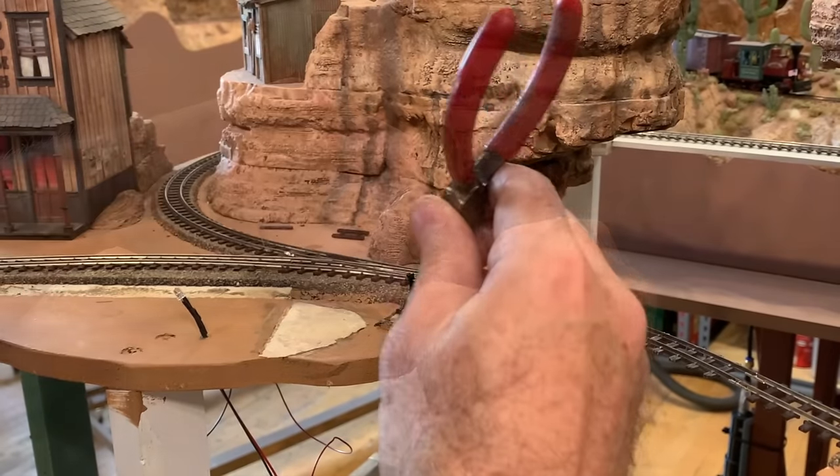I should also mention that this live frog turnout is what's also known as a power routing turnout. When the points are thrown for the siding, this acts as an electrical switch — the points actually route electricity through the rails to this siding. As long as I don't have power coming in from the other direction and it stays a dead-end siding, I don't need to gap those rails. But I do need to worry about this rail and the gap I just cut, because this nickel silver rail can expand and contract with temperature changes, so I need to fill that gap with something so it won't close up again.